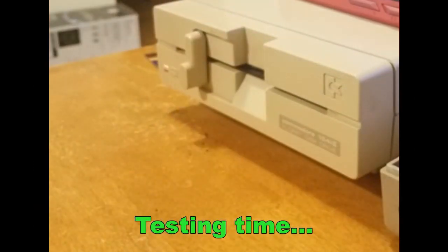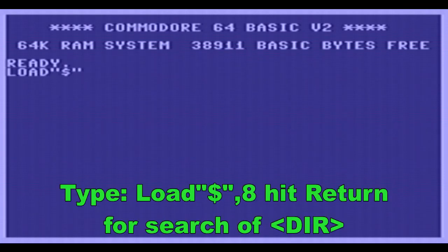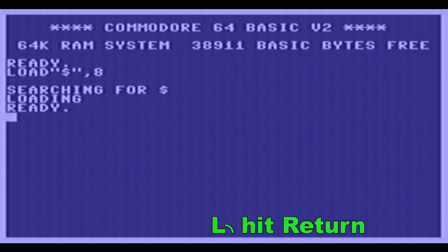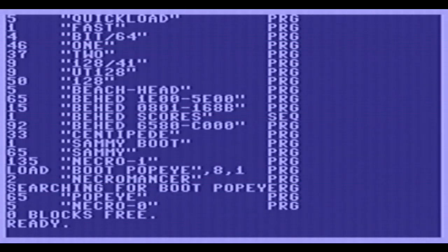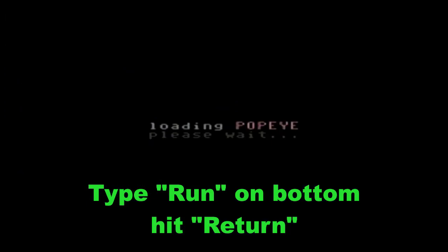Alright, on the old 1541 — type in the command: load quote dollar-sign quote comma 8 return. We're gonna do a quick shortcut for the listing: L, shift-I, then return. Then we're gonna boot up Popeye: load star comma 8 comma 1, enter, and then type run return.